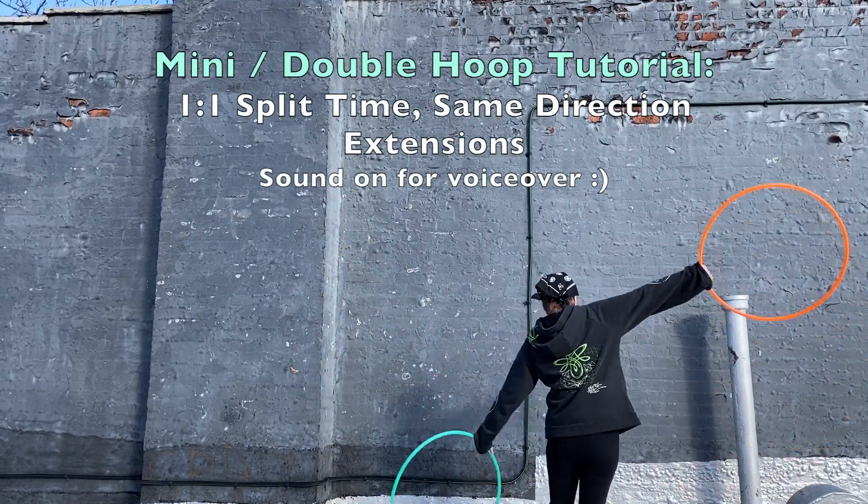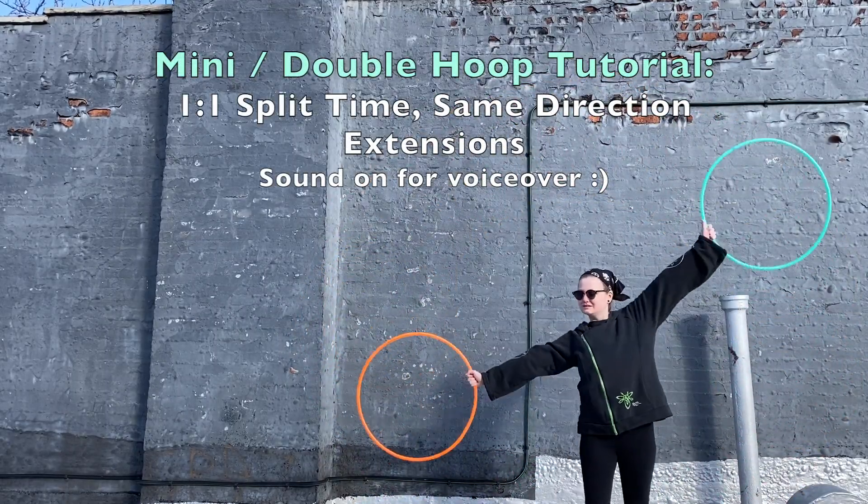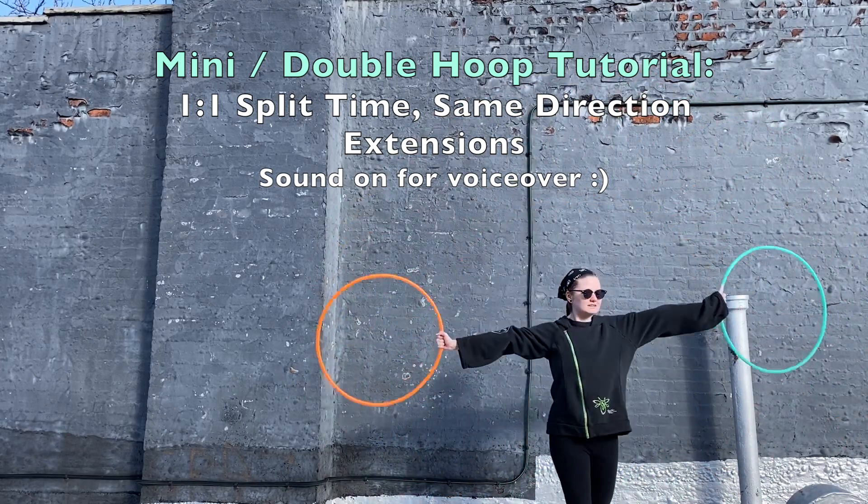Hey, it's Pippin! This is a new mini double hoop tutorial that discusses one-to-one split-time same-direction extensions. Let's get started.